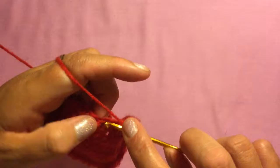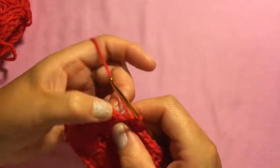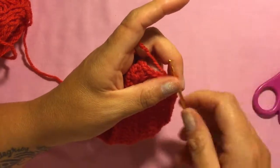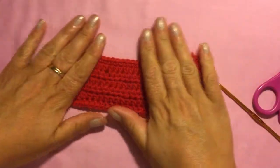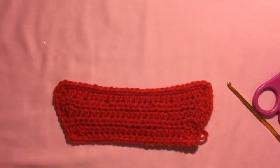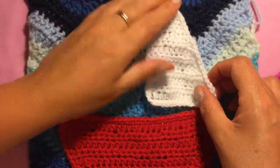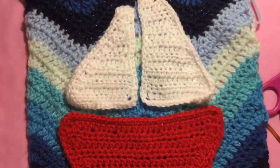One single crochet across each stitch on the bottom of the boat. At the last corner, I put two single crochets in that last stitch, then slip stitch, chain one, pull your wool through and pull tight, and weave that piece of wool into your boat. When steaming, pull it into shape. Then take your background, sew your boat on using a darning needle, take your two sails, sew them on — and there is your boat.